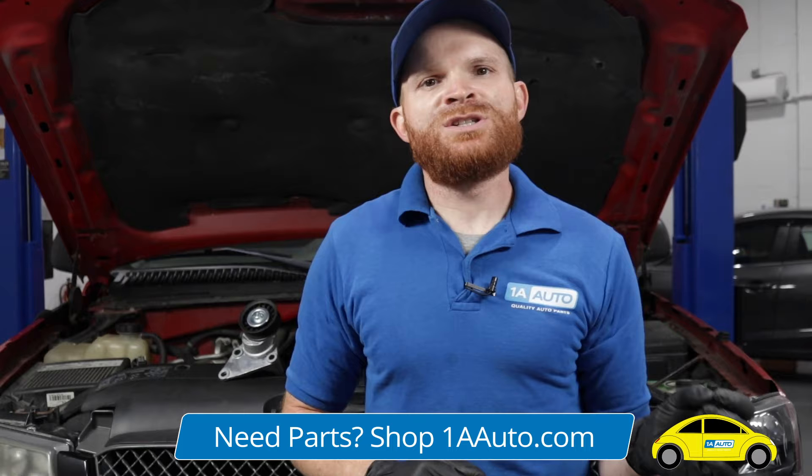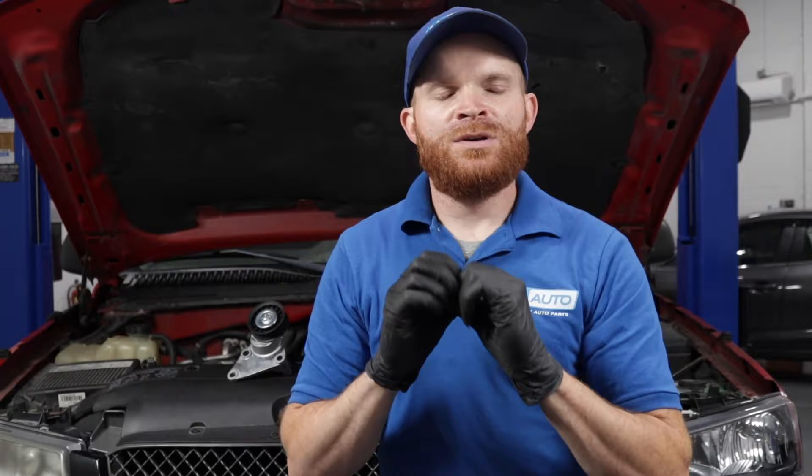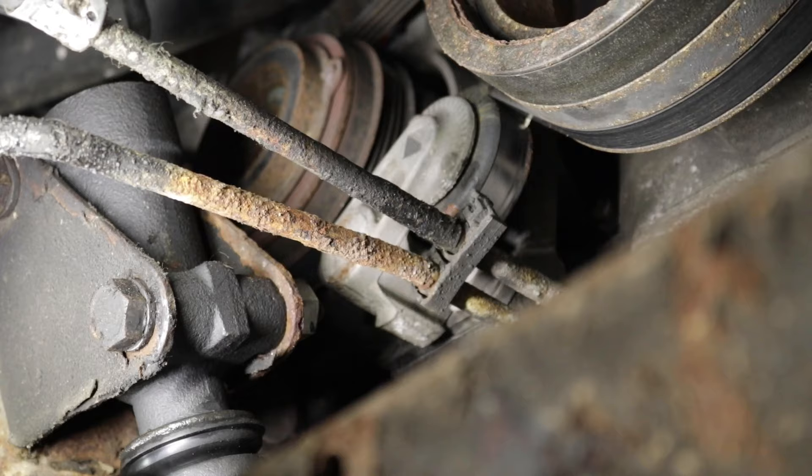If you find that you have a tensioner issue — maybe it's putting too much tension or not enough — it's something you're more than likely going to want to get fixed ASAP. If your serpentine belt tensioner is putting too much pressure on any of those pulleys, whether it's your alternator, power steering, or water pump, any of those pulleys are going to have bearings inside. If the belt is pulling too hard on those pulleys, it's going to put extra pressure on those bearings and cause damage overall.